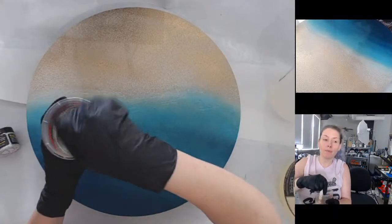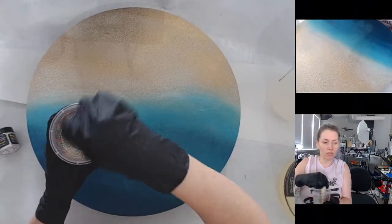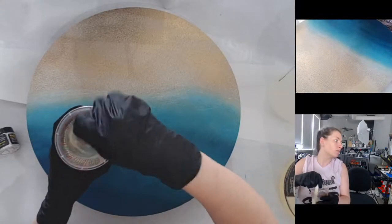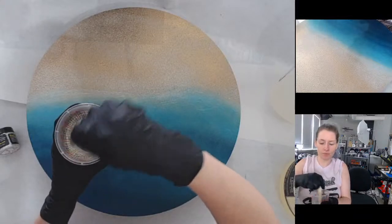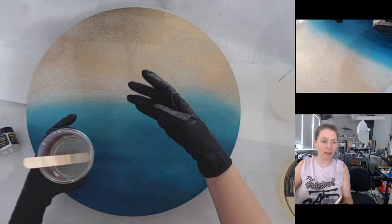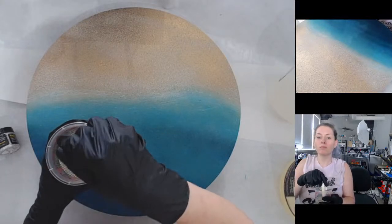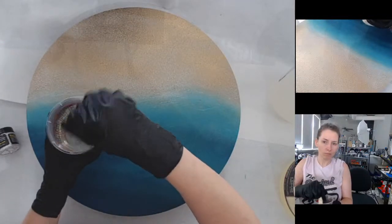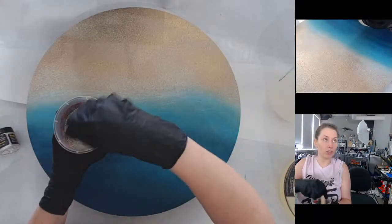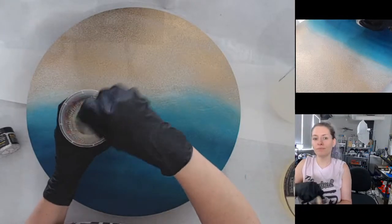I'm nervous about trying it but excited about seeing how everything flows in terms of cells. The resin that you use and the paste that you use both matter in what your cells look like and what your ocean looks like. Also the fact that I like to use a tint changes how cells react.